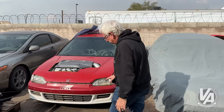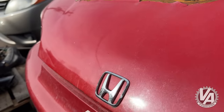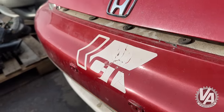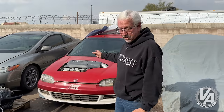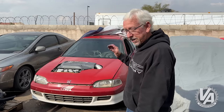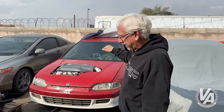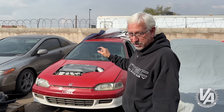You guys may notice this sticker. For those of you in the know, this is a CT Engineering sticker, back when they used to be doing a lot of stuff. In fact, they used to do superchargers for J series, so maybe that's what we'll do. Let's supercharge this thing and see how fast it will go. Honda has got the new J-Swap ECU — we need to get an engine prepped, get it in the car, and see what it'll do.